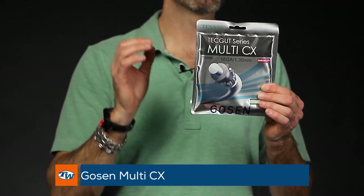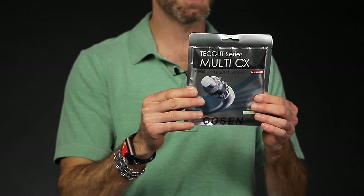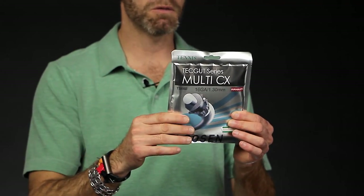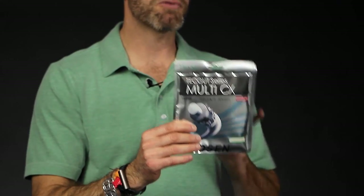One of our favorites here that I've recently discovered in the last year is the TechGut Multi-CX from Gosun. This one offers really nice bite and grip on the ball — I find it a very, very spin-friendly string as well. It's got polyamide fibers in there that really help provide some nice feel and control on the ball too. It's a really popular one; I've been hitting it for the last year and really enjoying the response. I've also found I can go pretty low in tension and still get great control out of it.